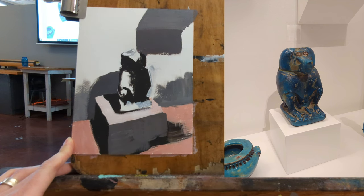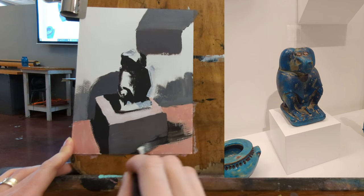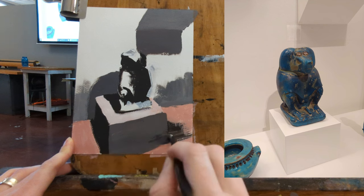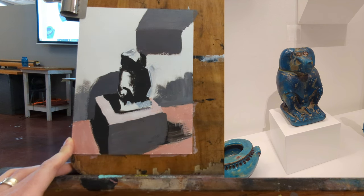I like to use Liquitex Ultra Matte Medium because it dries very flat — there's no shine — so when you take pictures of it, it's easier to see and there won't be any reflections in the pictures.